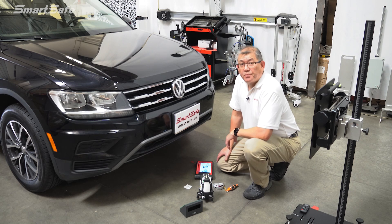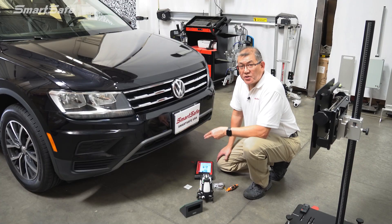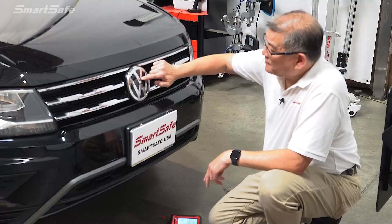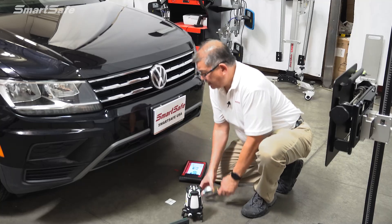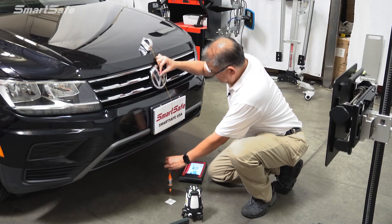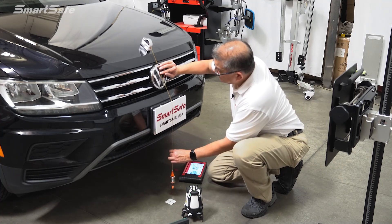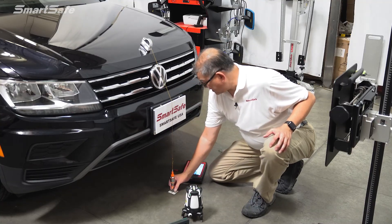Our first step is to find the two center points on the vehicle — front and rear. For this vehicle, the center point is the Volkswagen V emblem. We'll go ahead and drop our first point, which is point A. I take the plumb bob, place it on the vehicle, make sure it's not sticking on anything, and this gives us our point A.